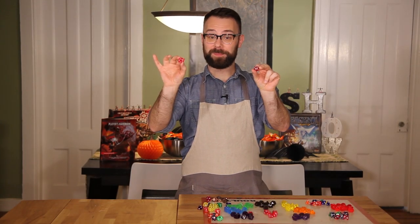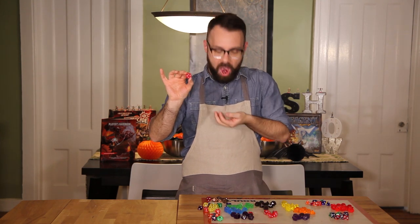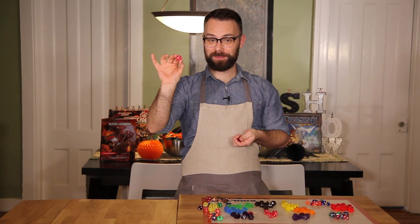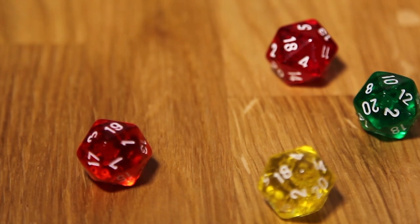One of these is edible — not that one. Today on Fantasy Food Show I'm going to show you how to make these Dungeons & Dragons candy dice. Let me show you how it's done.